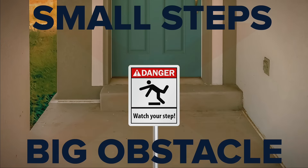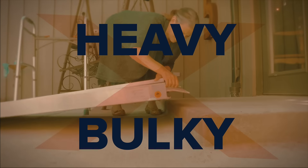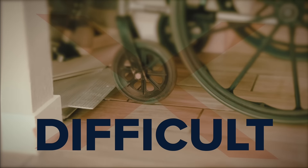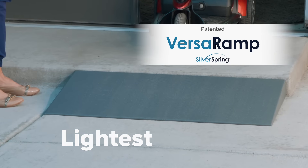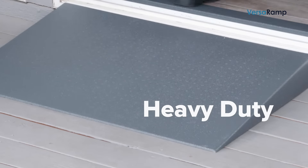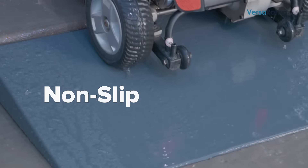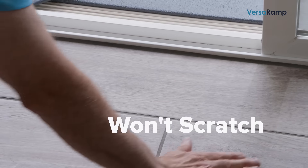Small steps can create big obstacles and dangerous falls. And most ramps are heavy, bulky, and difficult to move or use inside your home. The patented, lightweight VersaRamp from Silver Spring is perfectly sized for almost any threshold. The heavy-duty polyurethane non-slip surface provides superior traction in rain or shine when used outdoors, and it won't scratch your floors when used inside.